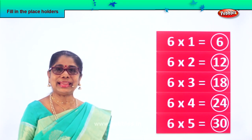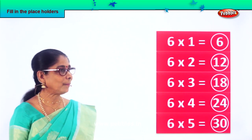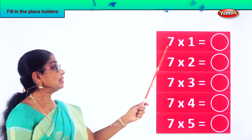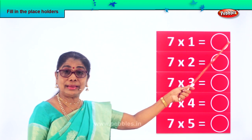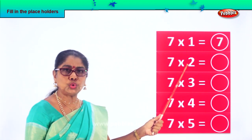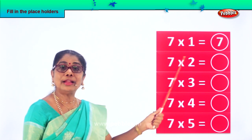Did you enjoy filling in placeholders? Let's take another exercise. Here we have seven. Seven into one — seven ones are seven. Good. Seven into two: seven twos are fourteen.